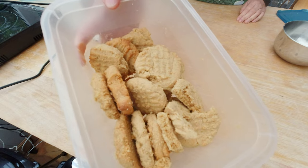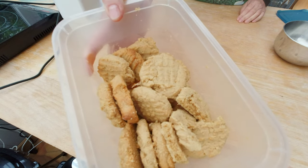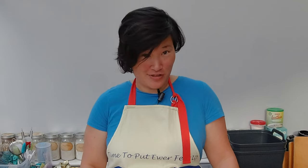Two of Matt's favorite things. And I can use my leftover peanut butter cookies. Sounds easy enough, right? What could possibly go wrong?